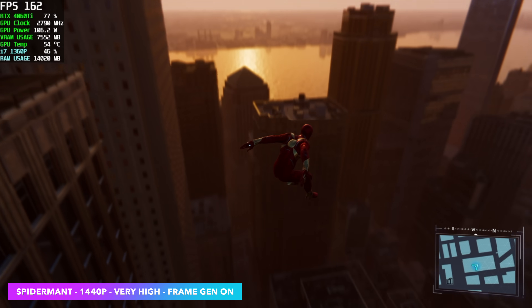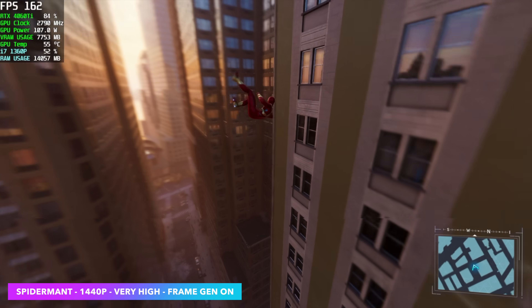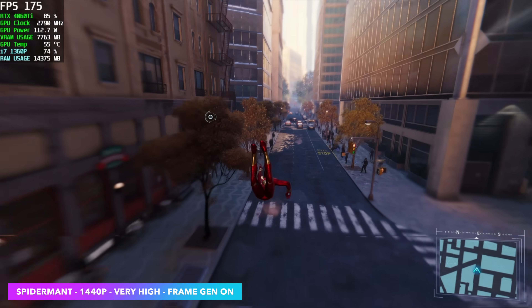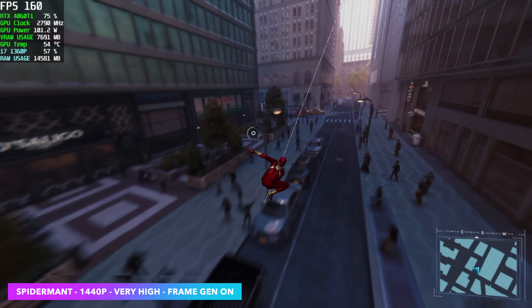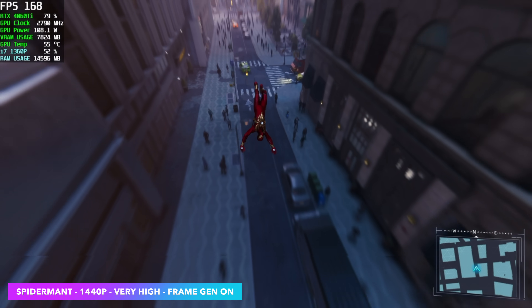Spider-Man Remastered — we don't even need frame gen for this, we can actually get averages in the 90s. But I just wanted to see how high we could take it, and at very high 1440p with just frame gen on, we're seeing an average of 152 FPS. There are games out there that just work really well with NVIDIA's frame gen, and on a lower-powered system like this it really, really helps out.